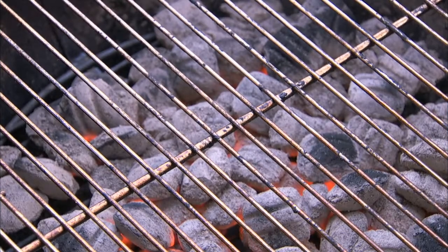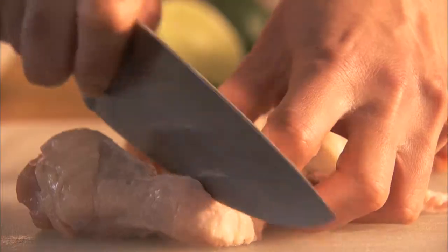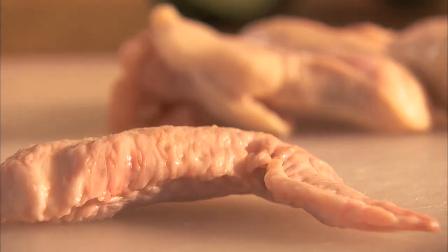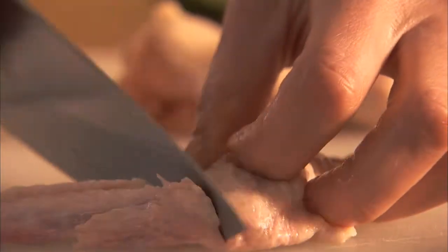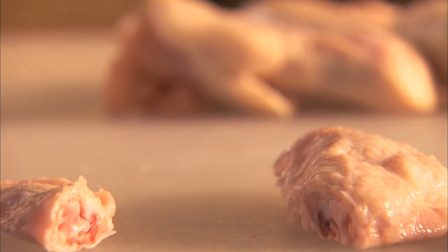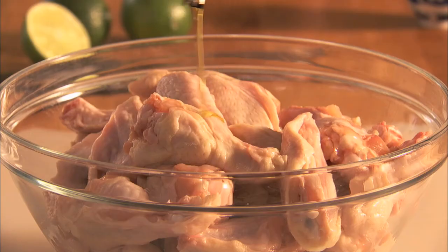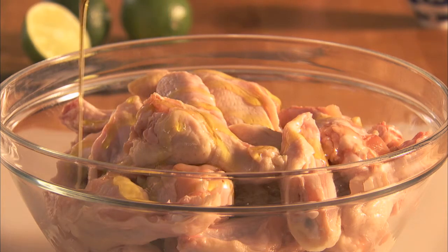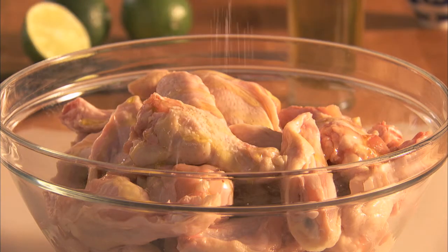Now, outside, prepare the charcoal grill to medium heat. Separate 4 pounds of chicken wings at the joints, and freeze the tips for another use, like making your own stock. Add the chicken to a bowl, and drizzle with extra virgin olive oil, and season with a little salt.